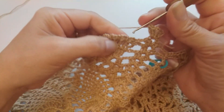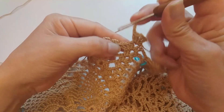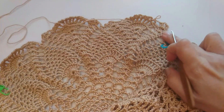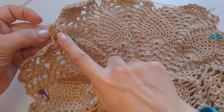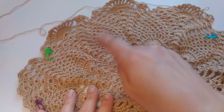Ya acá, vuelven a tejer lo mismo. Bien, chicas. Ahí yo quise retomar desde aquí; recuerden que tienen que continuar luego hasta acá, hasta el otro abanico, dar la vuelta, y así siguen tejiendo todo hasta el final.